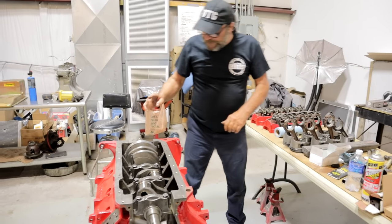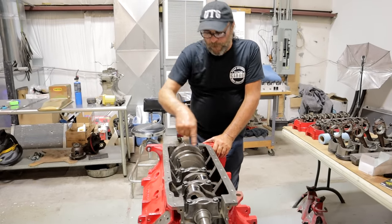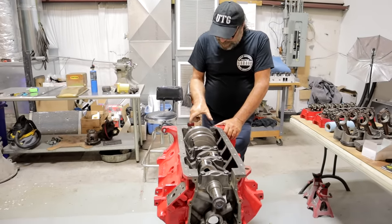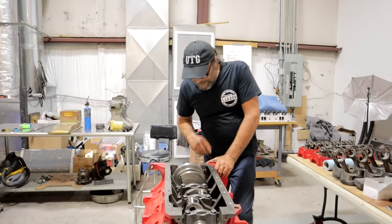On this particular engine, we have to leave the top of the oil seal off until we've torqued everything, because the retainer for the rear oil seal will block our access to the back two bolts. So the oil seal will go on last.